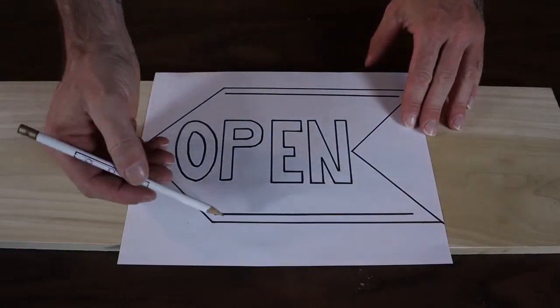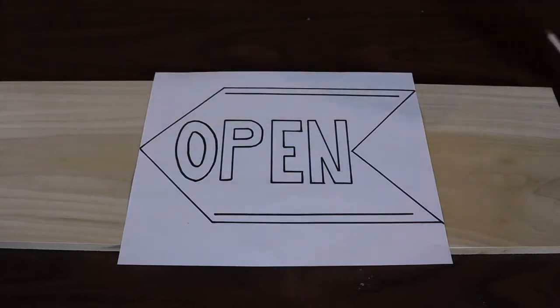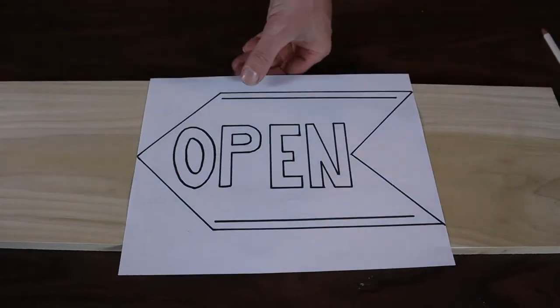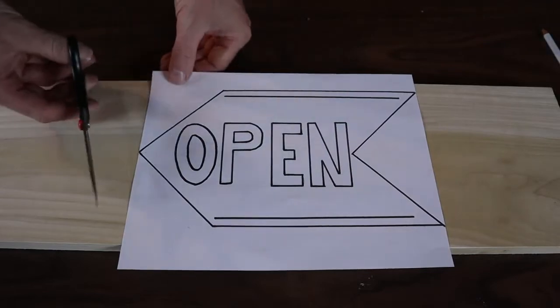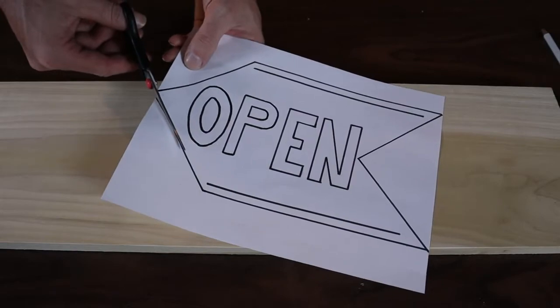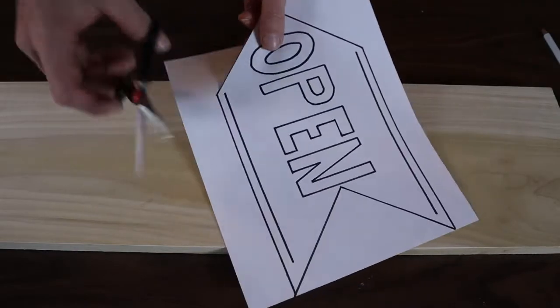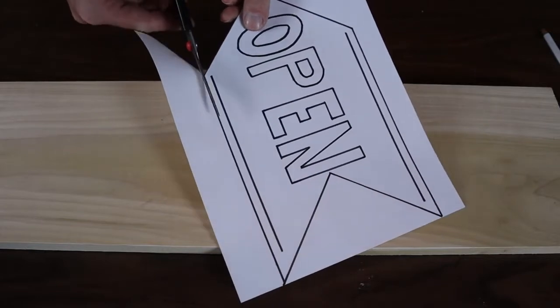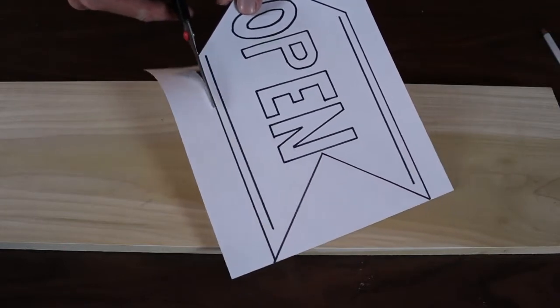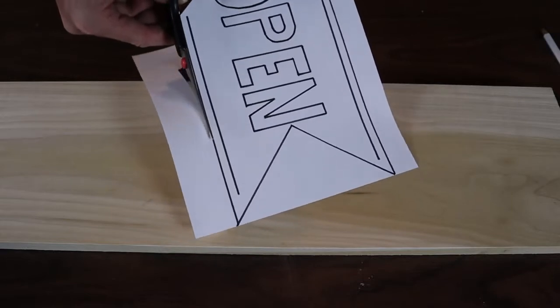The first thing I've done is laid out and drawn my sign, which mine is going to say 'open.' My sign is going to be an indoor sign, so I've just gone ahead and used paper and marker. If you were going to do an outdoor sign, you might want to actually paint it on or use something a little more durable. I'm going to go ahead and cut mine out so you know what size to actually make your sign itself.